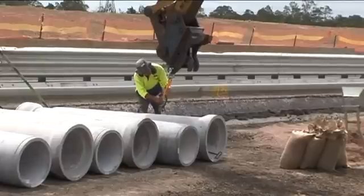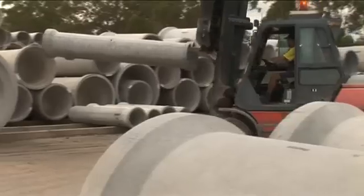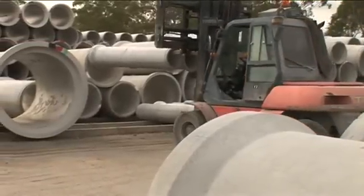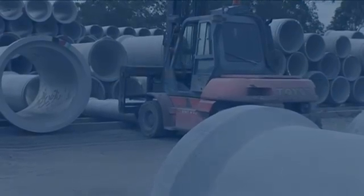Stockpiling means safe storage so that pipes cannot be moved without the requisite plant and do not obstruct vision. Pipes should always be chocked for stability to avoid rolling away when stockpiled on any site.